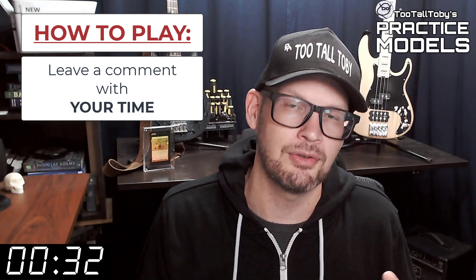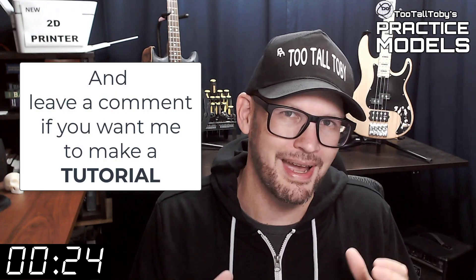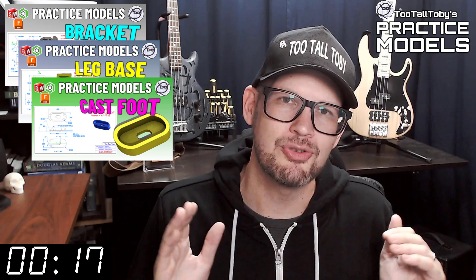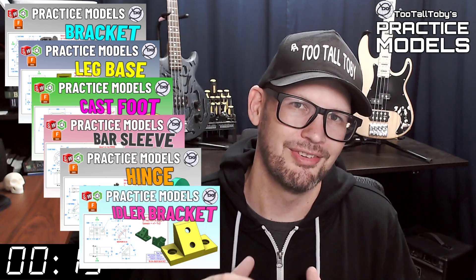If you didn't get it correct or if you didn't finish in time, don't worry about it — it's all good. Go back through and give it another try. It's all about practice, practice, practice — that's how you get good at 3D modeling. If you want some more practice, be sure to check out some more of these Two Tall Toby practice models videos. All right, I think that's enough talking from me — let's get into the challenge.